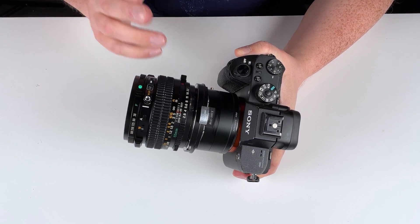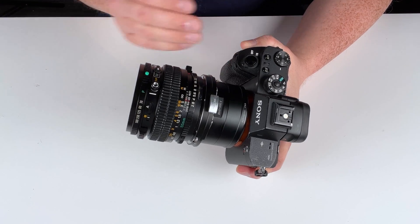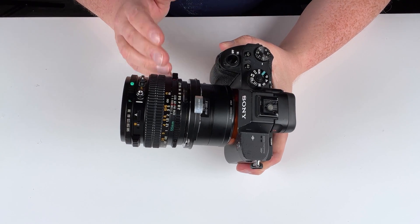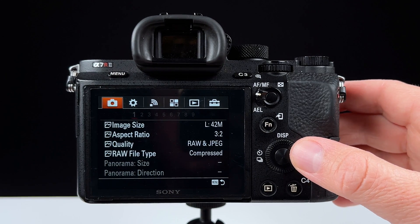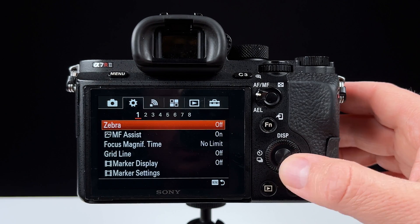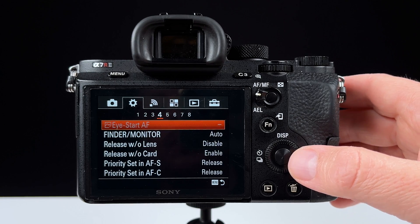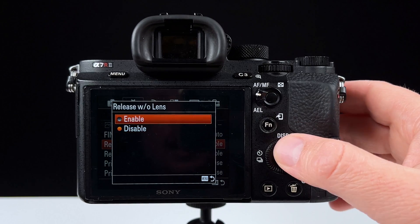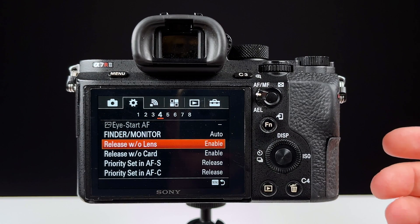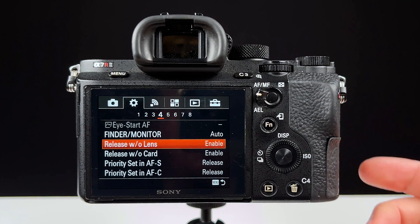Before we can use this fully manual lens on the Sony E-mount camera, we have to go into the camera's menu system and tell it that it's okay to use a manual lens. We're going to go into the menu, go to the gear logo, go to number four, go down to 'Release without lens,' and enable that. Now our Sony E-mount camera will be able to shoot photos and videos with the adapted manual medium format lens.